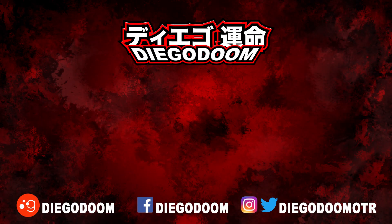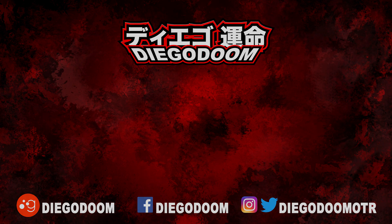This has been another review by Diego Doom. Thank you very much for watching, and please stay tuned for more figure reviews. To see more S.H. Figuarts Ultraman reviews or other absolutely fantastic reviews, click the links on screen right now. Be sure to follow me on social media, and remember to like, comment, share, and subscribe.